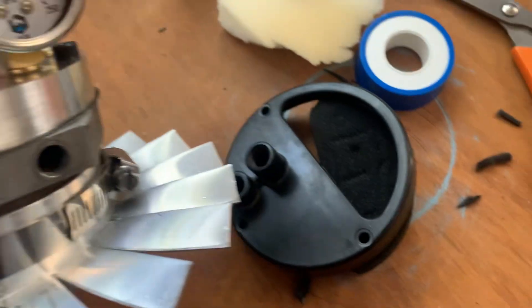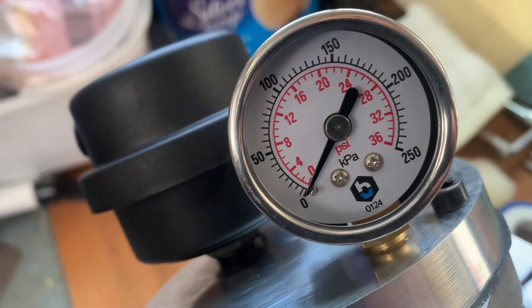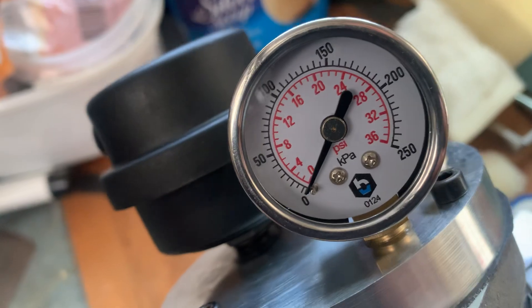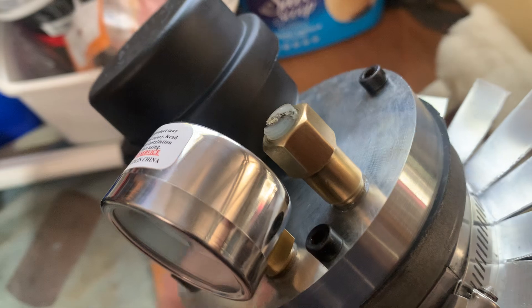We've gone with a compressor air filter — much better filtration than that foam rubbish — and we've gone with a quality pressure gauge, because these Bayrun pressure gauges fail all the time. Then we've got a custom pressure control.